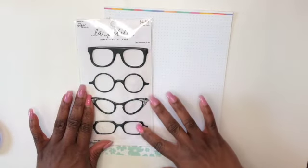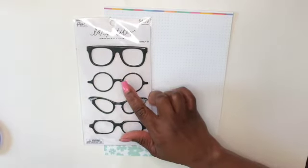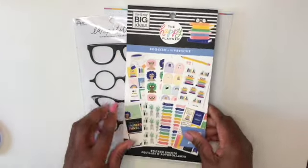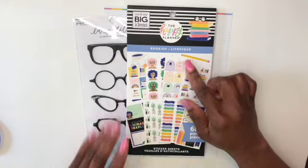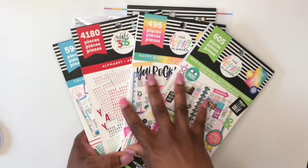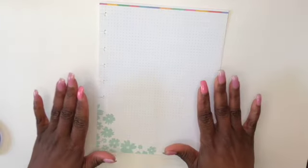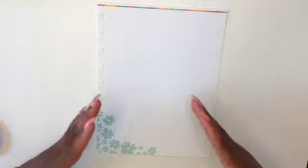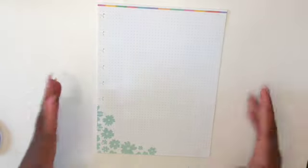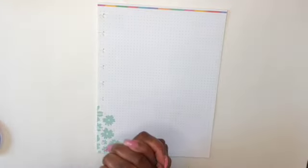I found these eyeglass stickers from Hobby Lobby — I don't even remember when — but I'll be using these. They're from their Paper Studio collection. I also pulled out my bookish sticker book, which is from the Happy Planner. I pulled out a collection of additional Happy Planner sticker books that I'll be pulling from. Those of you who follow me know that I try to keep my stickers out of frame because I like for you to see the sheet I'm working on when I'm creating my weekly or monthly spreads. Let's go ahead and get started.